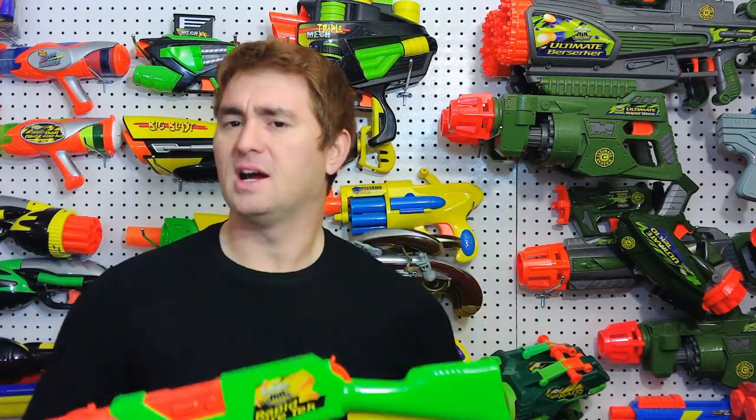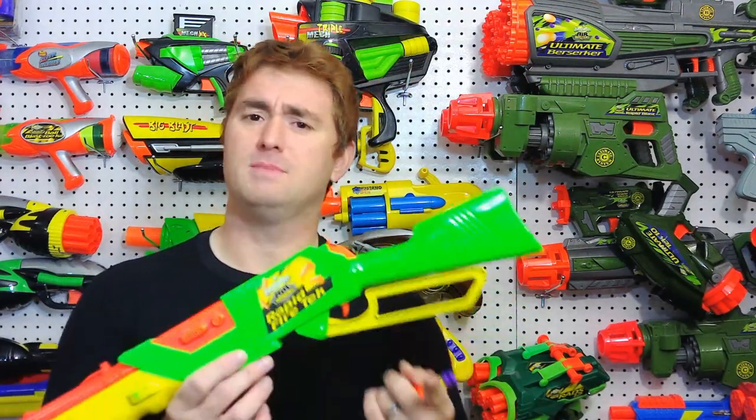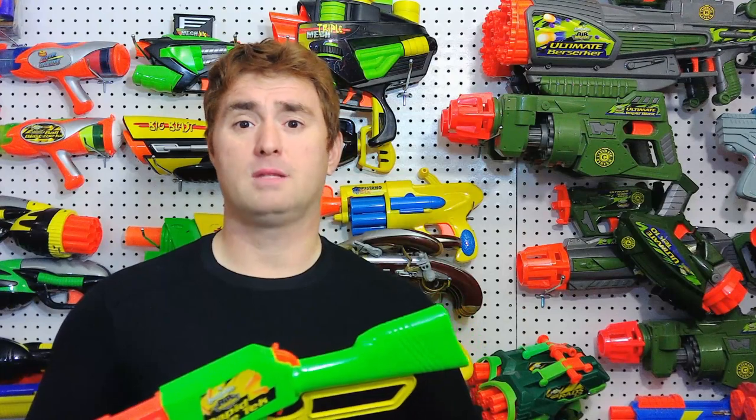I mean, the Slingfire — how much better would it be if it had a metal lever? No more snap levers, no more flex.